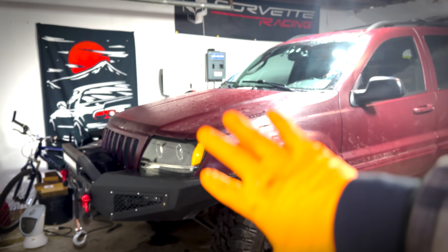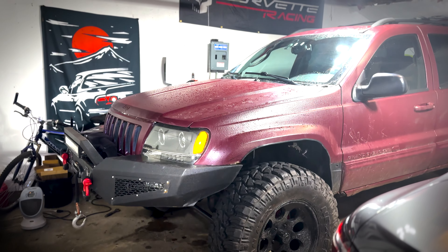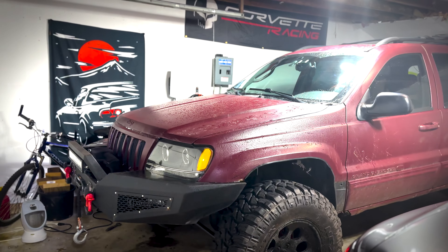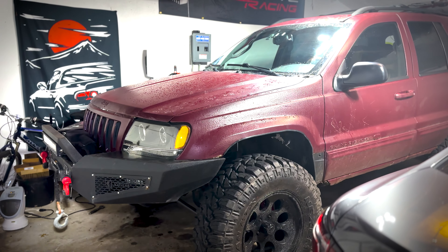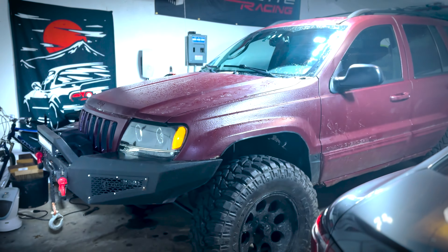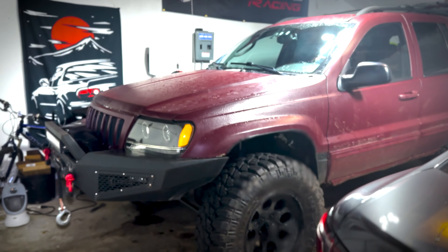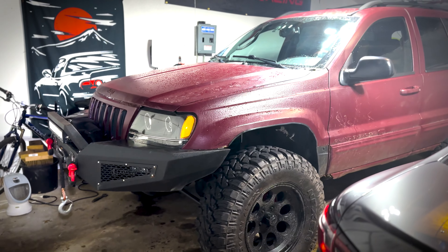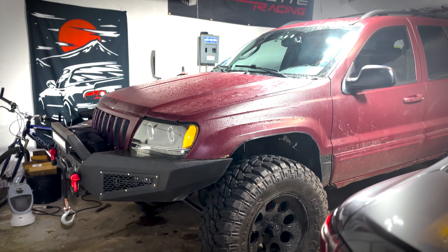Thank you for tuning in to this video. I'm really happy I got this installed — it should have a lot better ride going forward. If you want to continue seeing further updates with the Grand Cherokee, my Corvette, my WRX, or my Miata, go ahead and hit the subscribe button down below. If you want to see more videos like this in the future, go ahead and give the video a like — it really helps promote my small channel to have a fighting chance to show up in the algorithm. Again, thank you so much for watching.